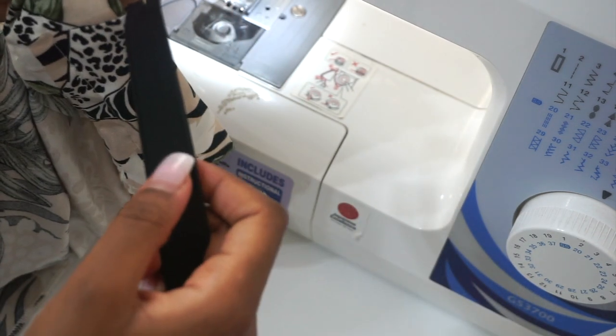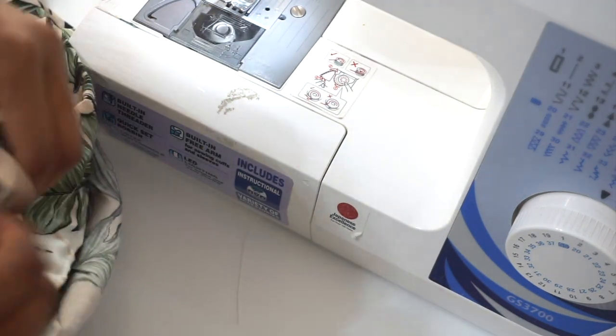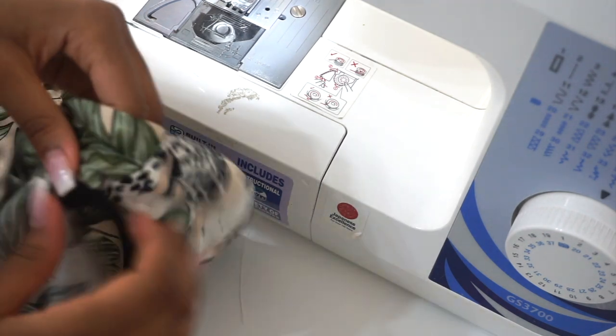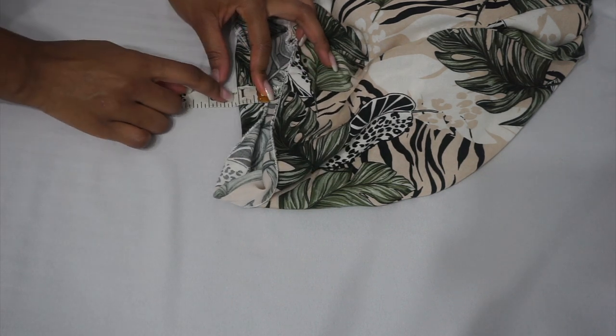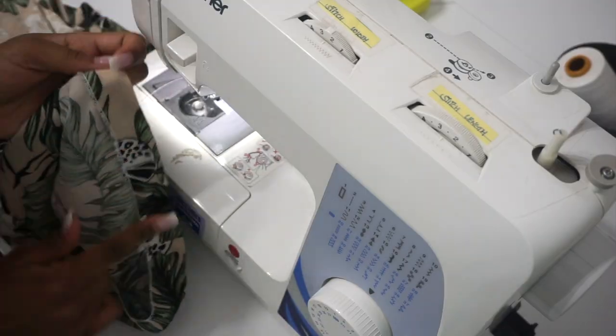To determine your elastic measurement, measure around your waist then deduct two inches. For example, my waist measurement is 28 inches, so I deduct two inches which gives me 26 inches for my elastic. Our next step is hemming the shorts — fold over one inch, then iron and sew.